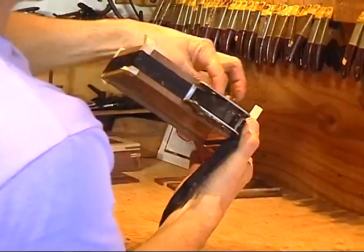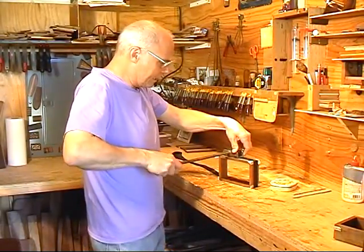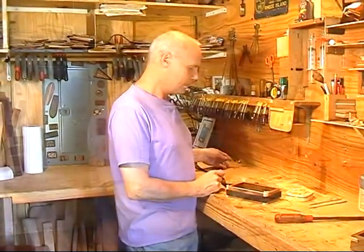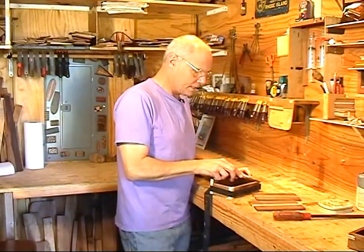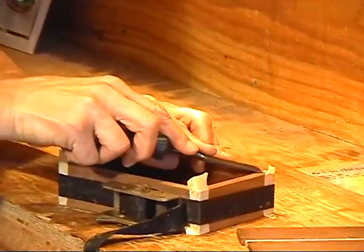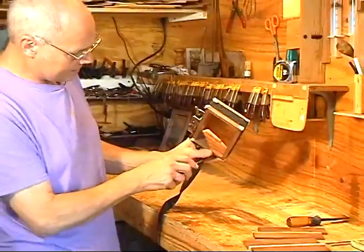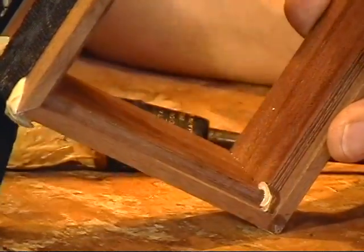A lot of people tend to put clamps on way too hard — if it's not cut properly, clamping it to force into position is basically not going to work. Now I take a chisel and peel the excess glue off the top edges. The final step is the little bead of glue on the inside — it's really just peeling it out. If I reach in with my fingers, I can just peel it off; it pulls right out.